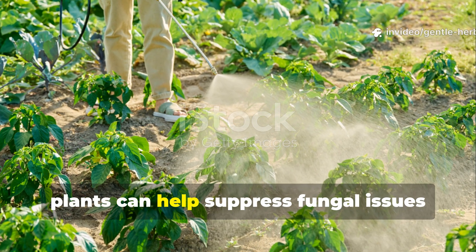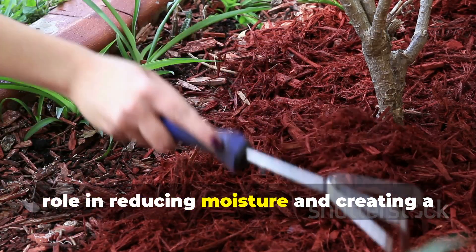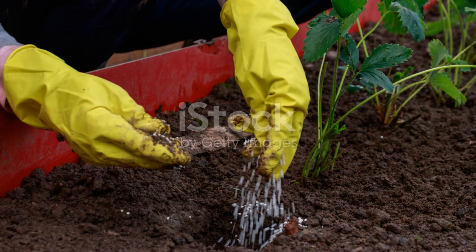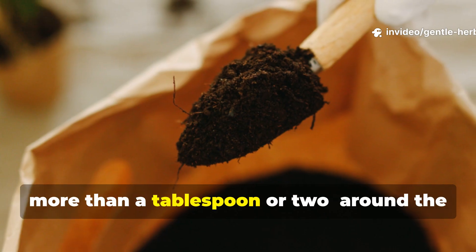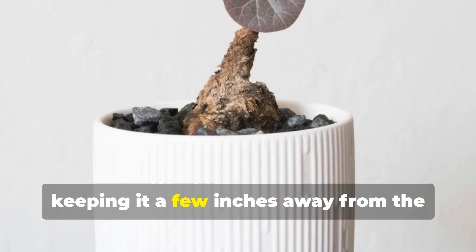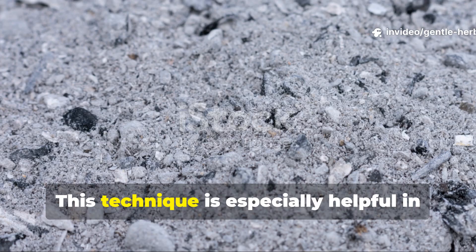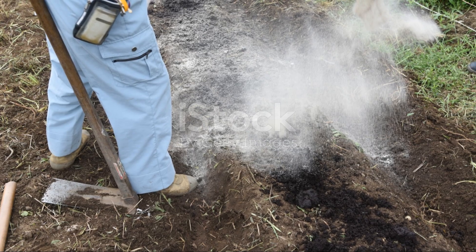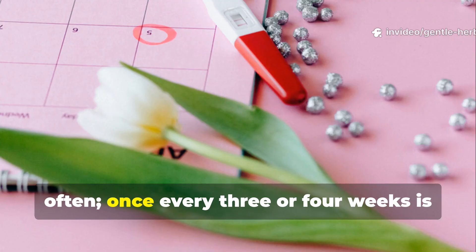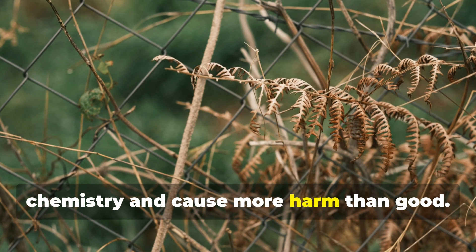Applying ash around disease-prone plants can help suppress fungal issues when used carefully. Another overlooked use of wood ash is its role in reducing moisture and creating a slightly hostile environment for fungal pathogens. To use ash this way, sprinkle a very thin ring — no more than a tablespoon or two — around the plant base, keeping it a few inches away from the stem itself. The dryness and alkalinity discourage fungal spores from spreading in overly damp soil. This technique is especially helpful in humid climates or during rainy seasons. However, this method should not be repeated too often — once every three or four weeks is more than enough. Too much ash will dramatically alter soil chemistry and cause more harm than good.